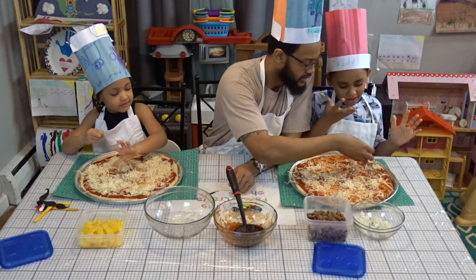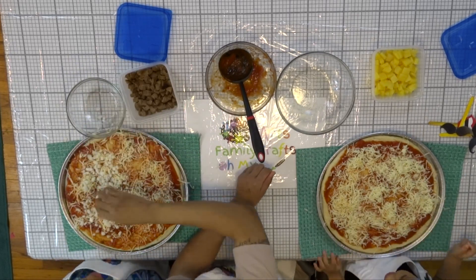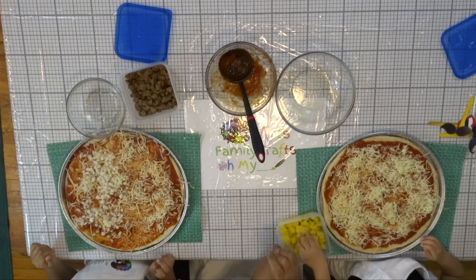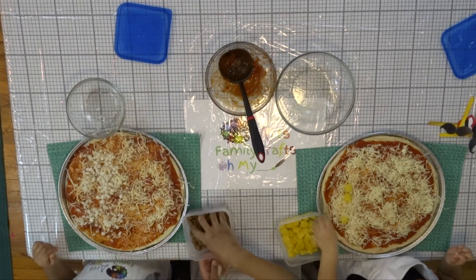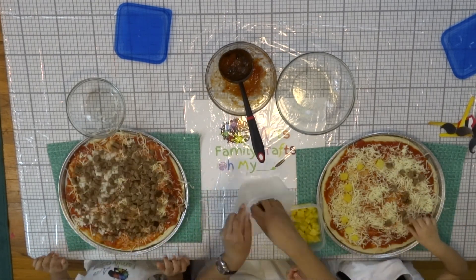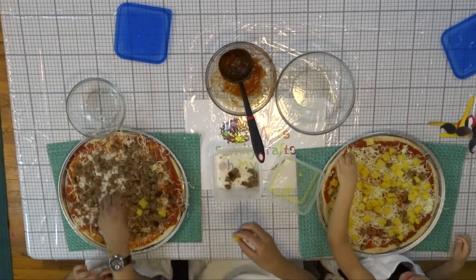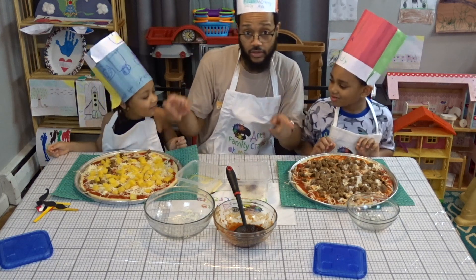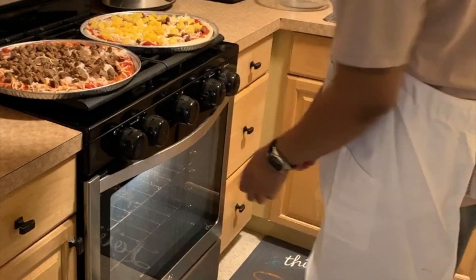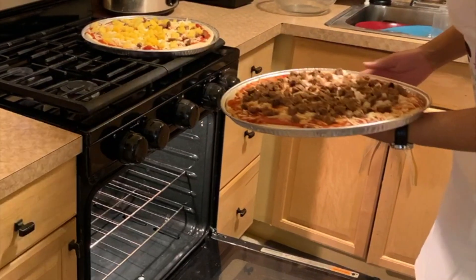All right, so now I'm gonna put onions on half of it. All right, so we are done — let's go put it in the oven! Remember to ask a grown-up to help you put the pizza in the oven. Now we're gonna put this in the oven for about eight to ten minutes.